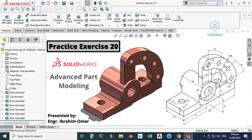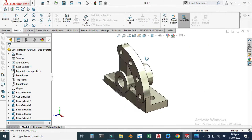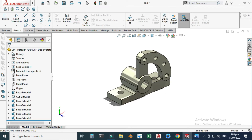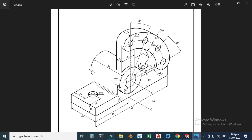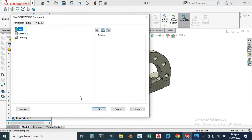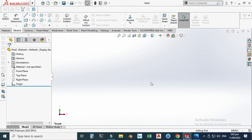Hi friends, welcome back to CatDouble. This is Engineer and I am Omar, and today we'll create this drawing in SOLIDWORKS. This will be practice exercise 20 of this playlist, and I will use this drawing as a reference to create this part. Let's go to SOLIDWORKS — I'm using SOLIDWORKS 2020. Select part and select OK. Now we are in the SOLIDWORKS interface. First of all, as usual, I will check my units. My units are in MNGS and I will start from the top plane.